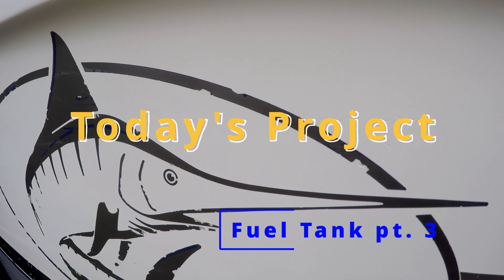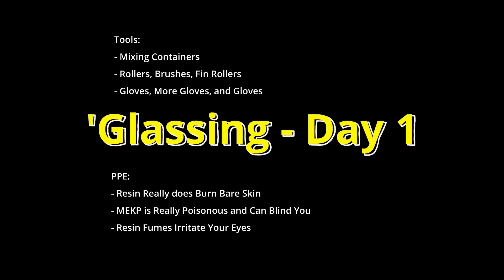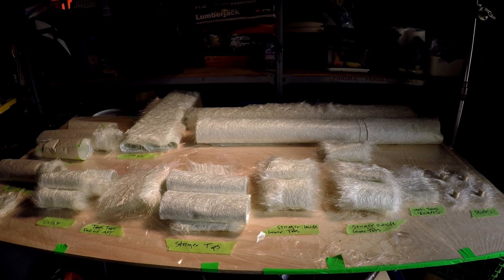Welcome to DIY Project Trophy. Today we're working on the fuel tank area in my 21-foot Trophy. This project has a challenge rating of 8 out of 10.